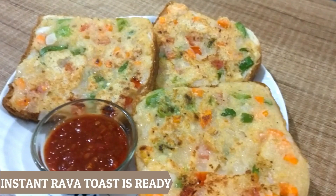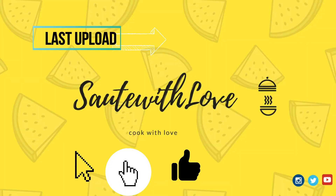Our instant rava toast is ready! Don't forget to subscribe to this channel, Sauté with Love.